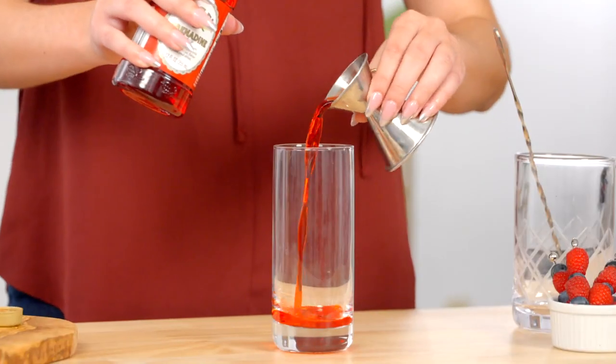Start by getting a tall glass and adding one ounce of grenadine. Fill it up to the top with ice. There's our red layer.